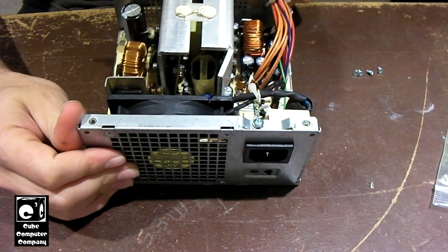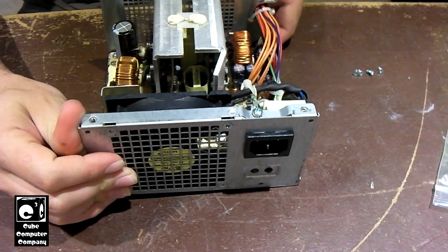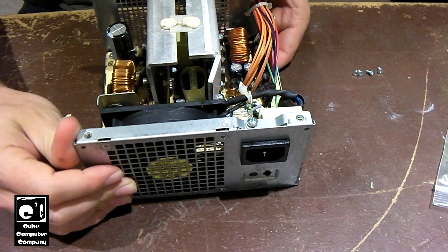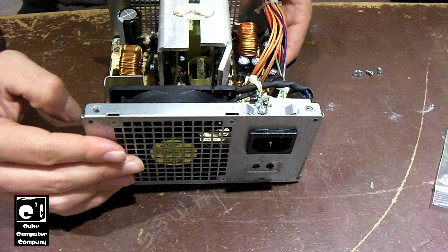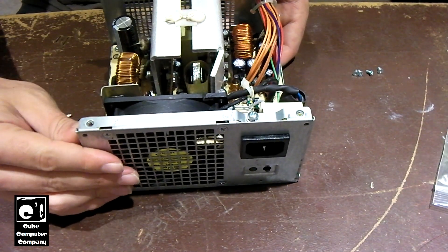These units — I want to say they're from 2012, 2013. The computers themselves I think are from early 2012, so I'm going to say maybe 2011 to 2012, that era.